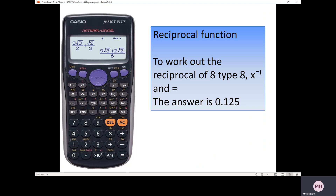The reciprocal function: the reciprocal of 8 means 1 divided by 8. You could type 1 divided by 8 equals to get 0.125, but there is a dedicated reciprocal function on your calculator. Type 8, then press the reciprocal function, press equals, and it gives you 1 over 8. If you want the answer as a decimal, press the SD function and it converts to 0.125.